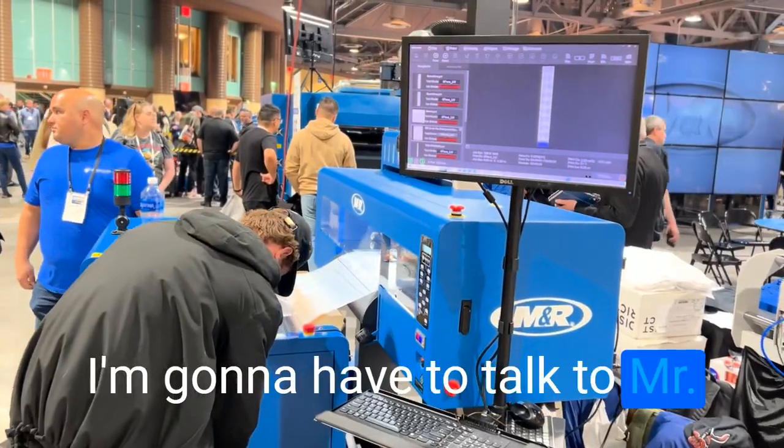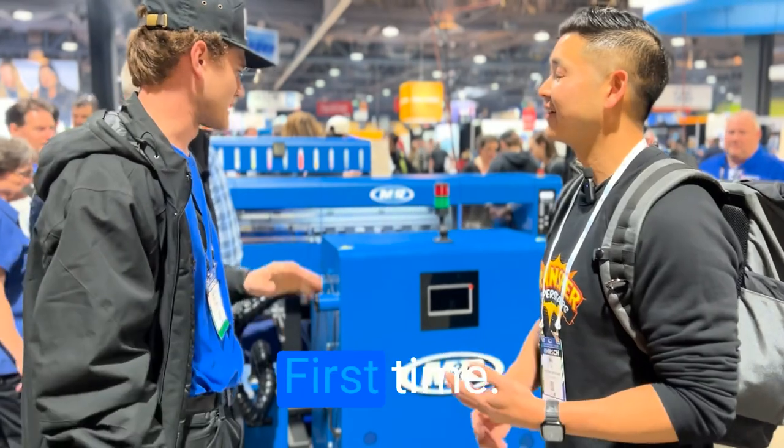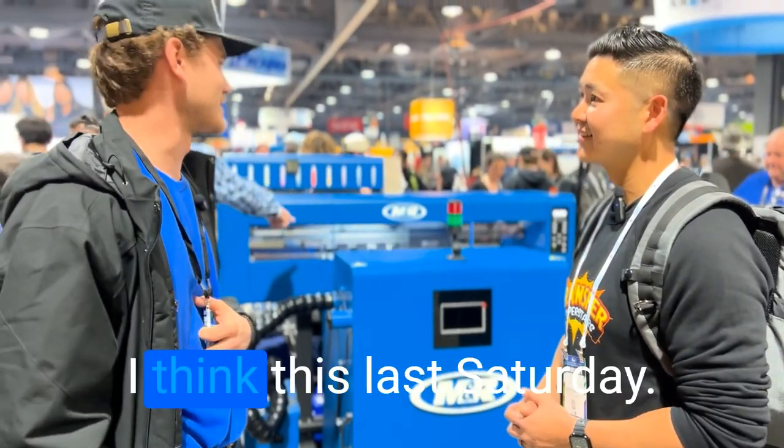When is this going to be out? No idea on a release date yet — I'm going to have to talk to Mr. Bill about that, above my pay grade right now. And this is the first time anybody's ever seen this on an expo floor? Yep. First time being viewed, first time everything. Just got done and built up this last Saturday.